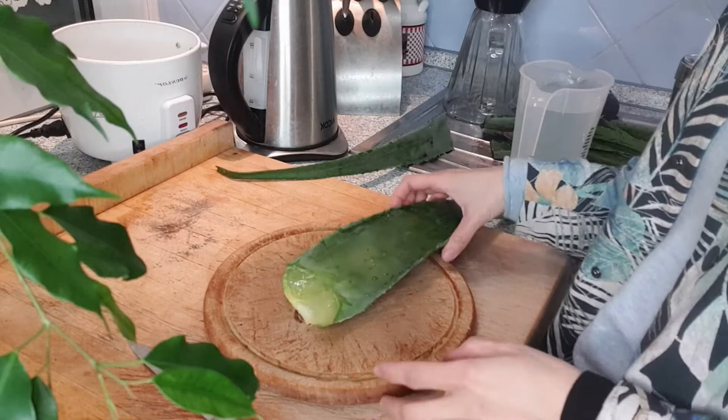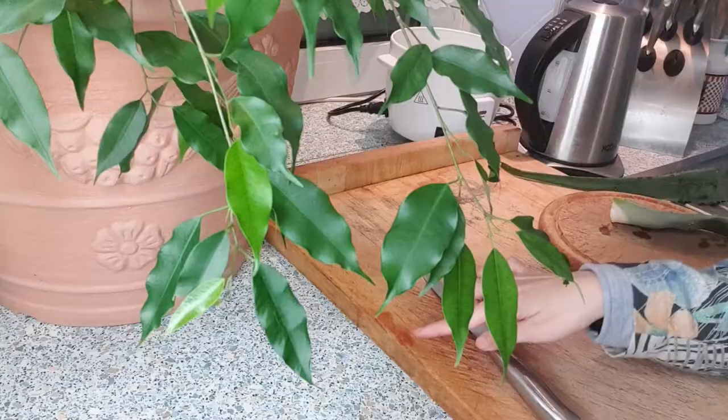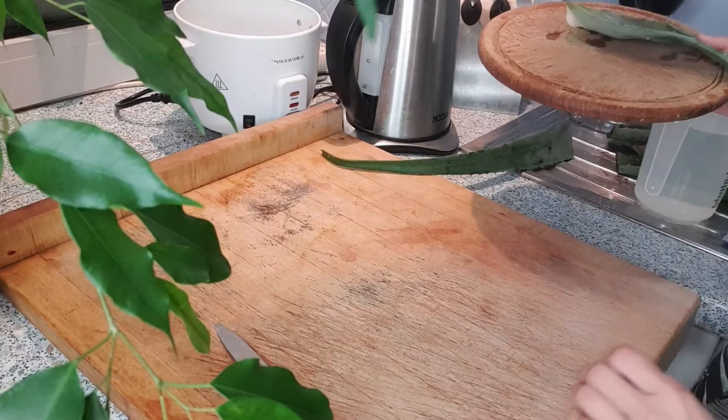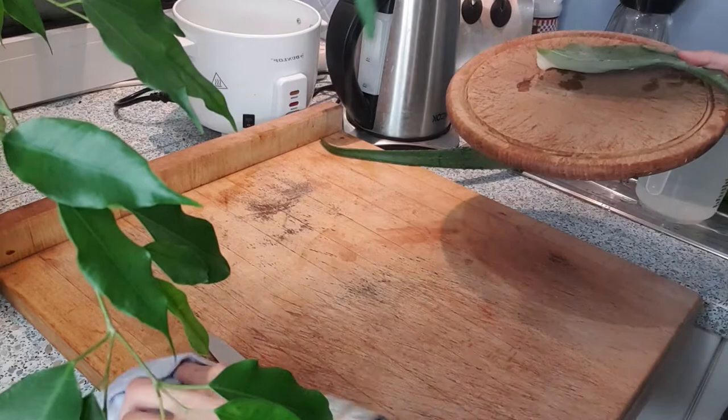Another thing to remember is that the sap can easily stain your surfaces like wood. For example, my wood here has a lot of red stains — they're from my aloe vera. That's when I realized that once the sap gets into the wood surface, I have to immediately clean it and wash it off with water, otherwise it's going to stay there.